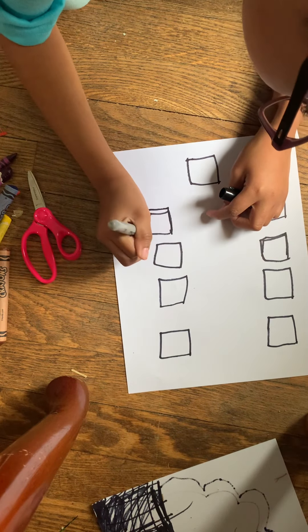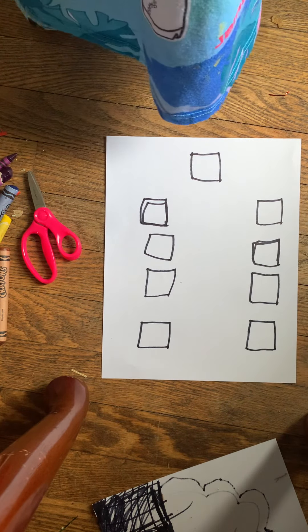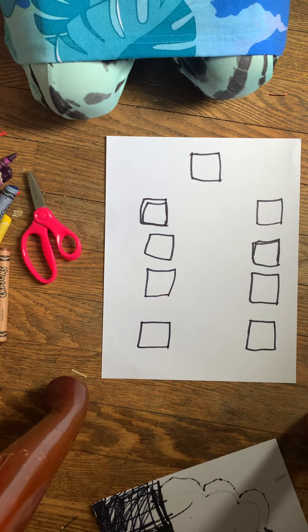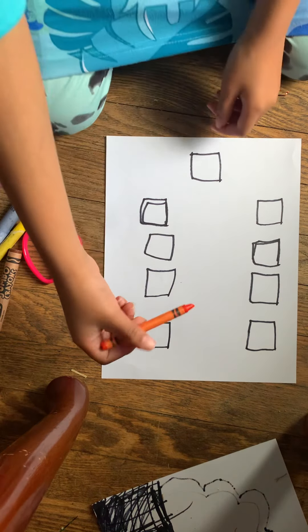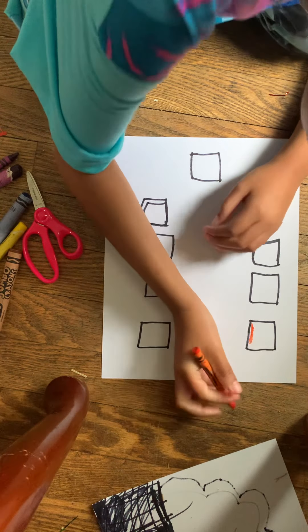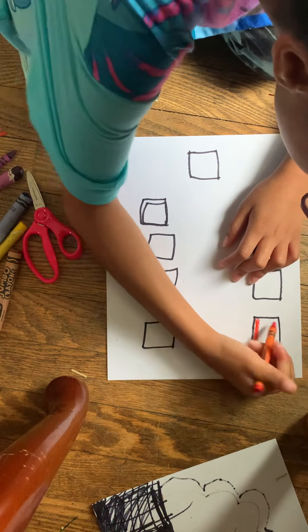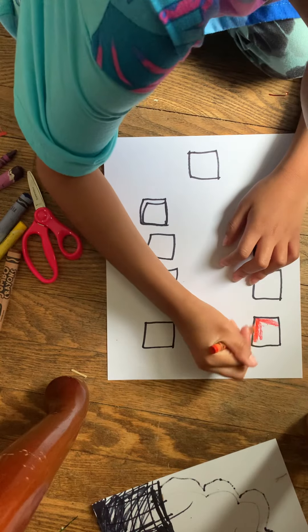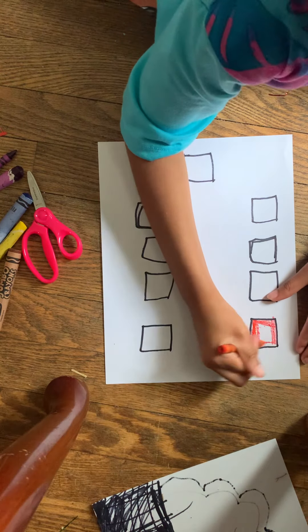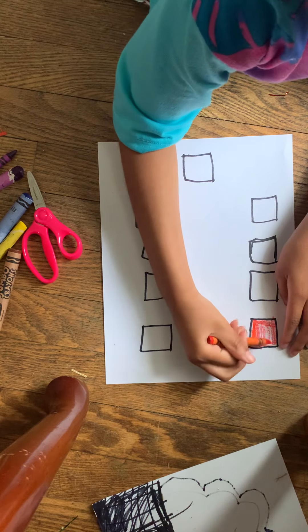I'm going to go ahead and fix this one. Try out the color, we can put our Sharpie off to the side right now. Our first color is red — you guys will be needing a red. I know this doesn't really look reddish, but it is actually reddish. Or is that an orange? I think I'm using an orange. So the first color we'll be needing is red. Red is our first color.